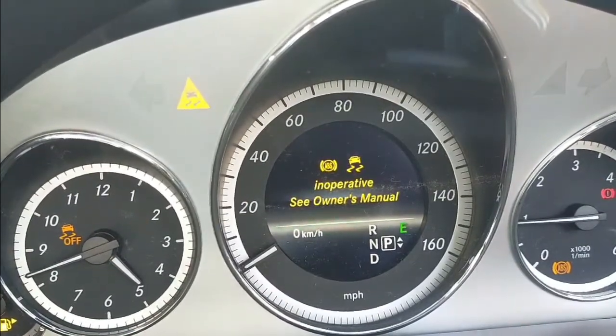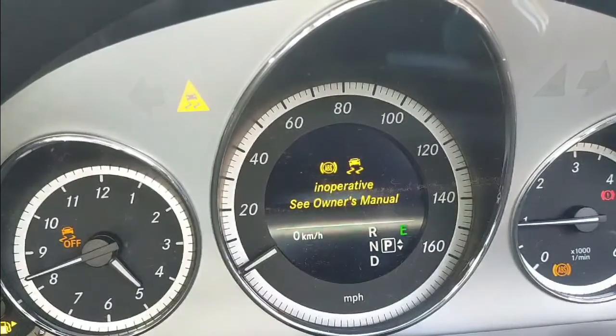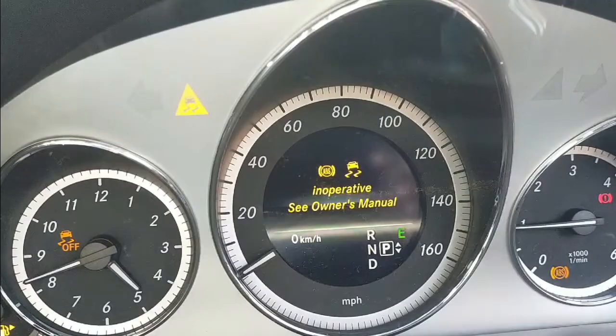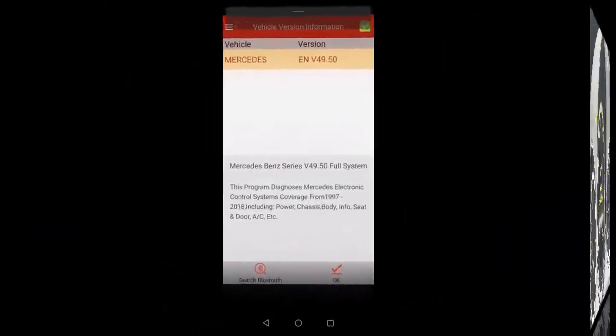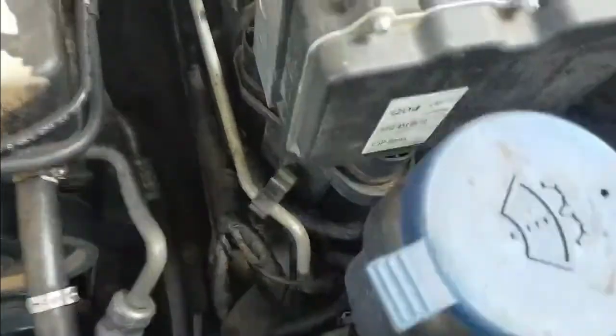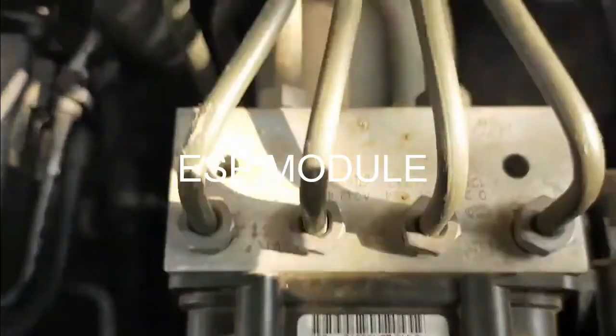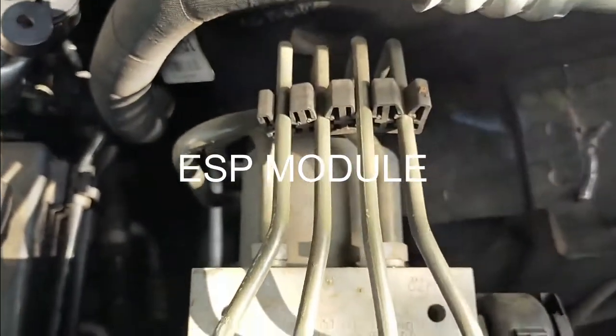This is the ABS module. The ABS module does the hard work when the electronic stability program engages. It brakes the individual wheels to help the car stay on the road. If the ABS module is not working properly, you need to replace it.